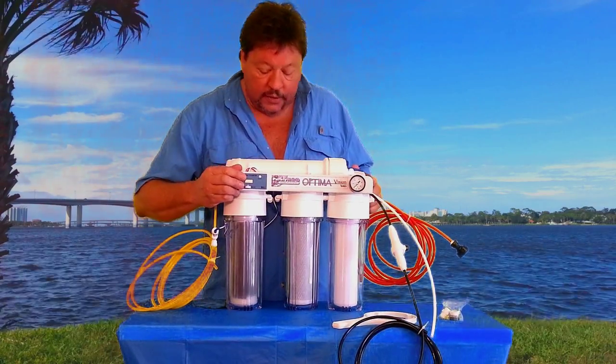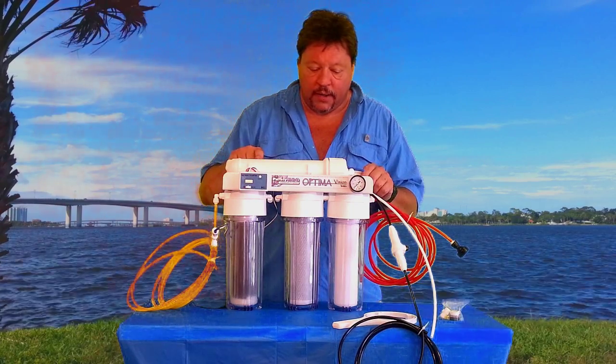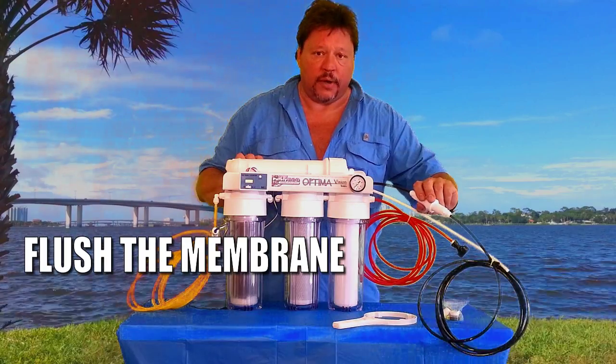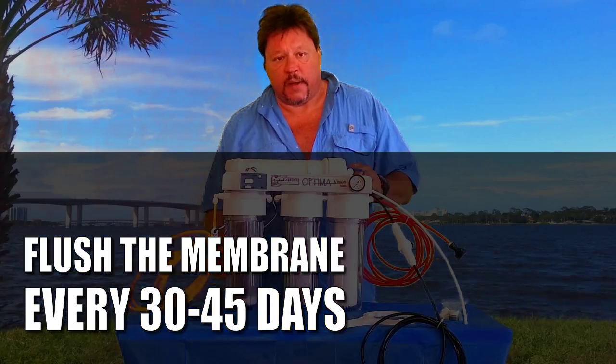The TDS meter is set to measure the TDS levels after your membrane and after your DI cartridge, so you'll know when you need to flush your membrane. I recommend you do it every 30 to 45 days, and you'll know when your DI is getting ready to be expended.